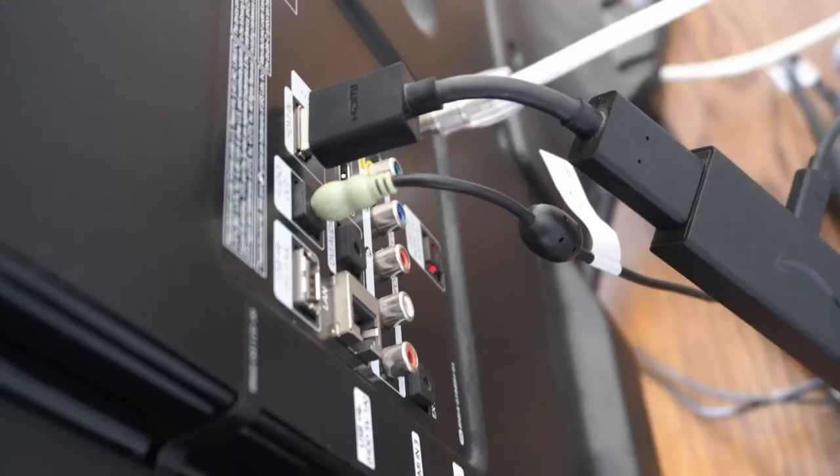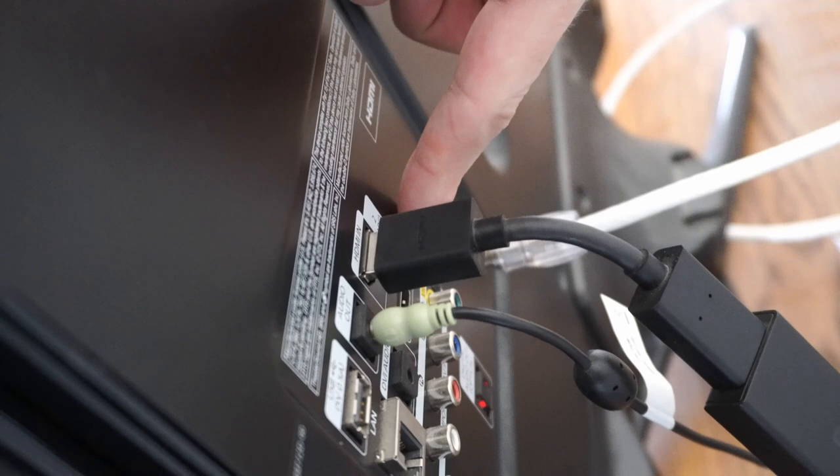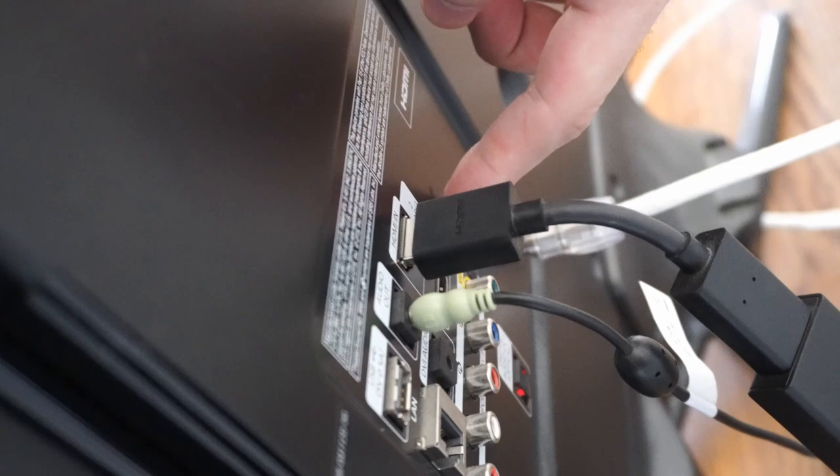Remember the HDMI slot you plugged your Amazon Fire Stick into — this one is HDMI 2. On your TV, you may have a specific input that supports higher resolution and higher refresh rate, so it might be HDMI 3 or 4. Go ahead and look at and read the description on the back of your TV.